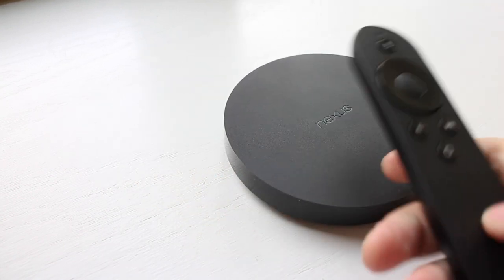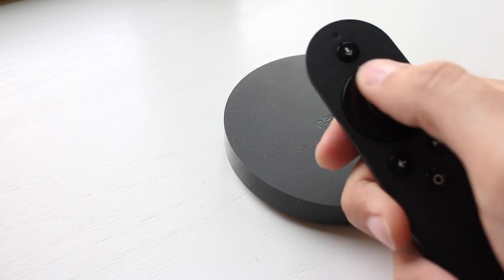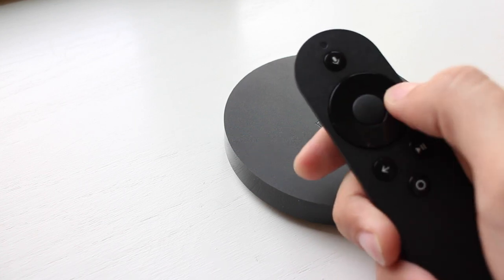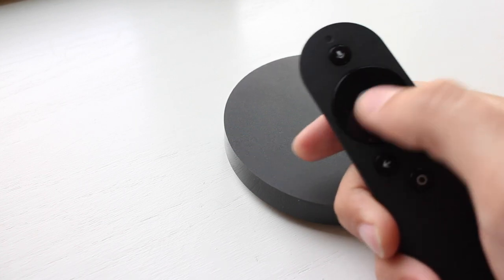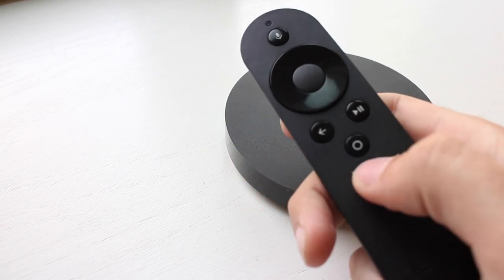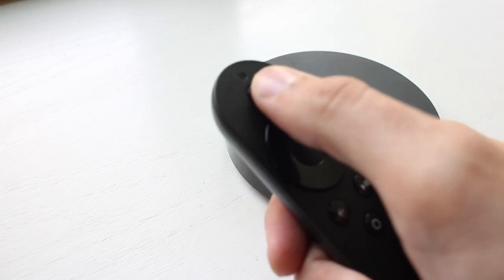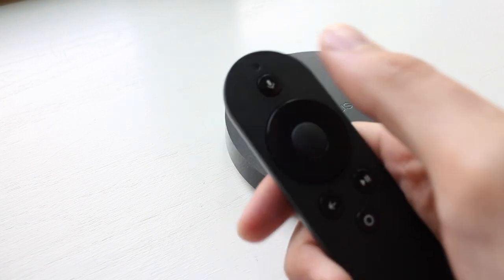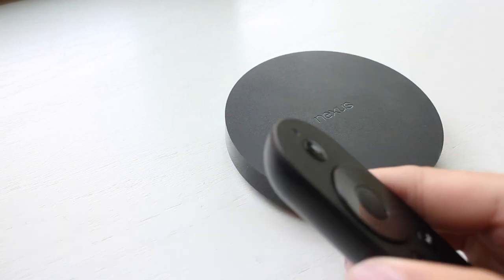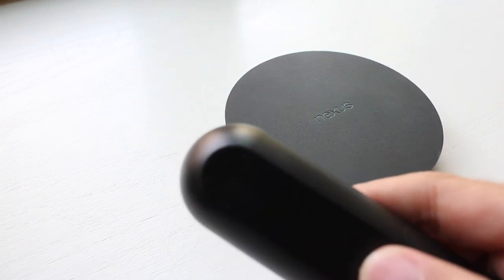Then we have the actual remote — very simple. It's got a click wheel here, which is actually just a regular old D-pad. It's not capacitive or anything, so you can't do like running your finger over to scroll through menus. You actually have to navigate through the menus pretty much up, down, left, right, even though it is a circle. There's a select button in the middle, then we have our Android back and home buttons and a play/pause button. The coolest feature, I think, is the voice input button — you just hit this microphone button right there and it will trigger the Nexus Player to wait for your voice command.